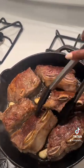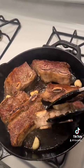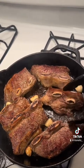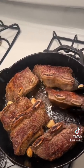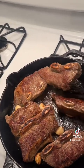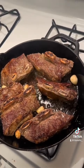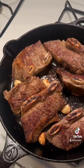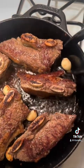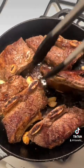I like to get mine nice and brown. As you can see, I added some garlic cloves to add that garlic flavor as well, at least just for the first set. You see how brown that is — you want to get it as brown as possible. I love my cast iron, and if you've been following me for a while, you know my cast iron is like my man. I started off by braising the short ribs with just salt and pepper.